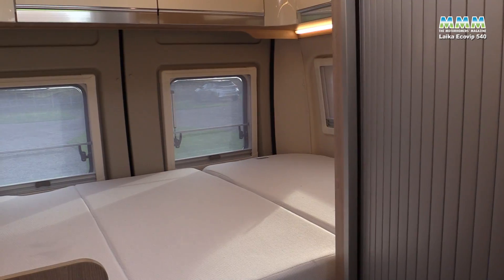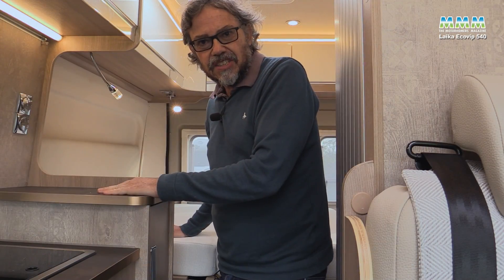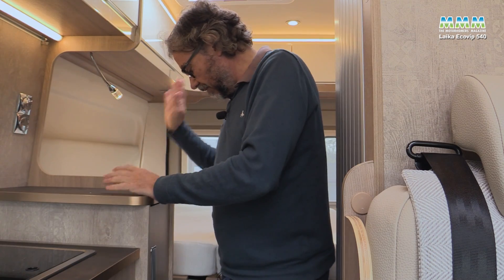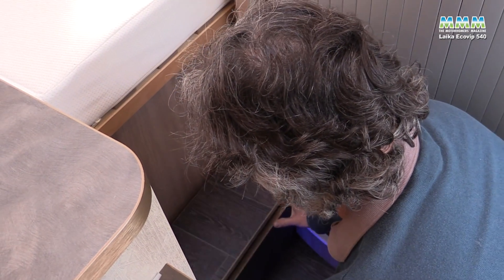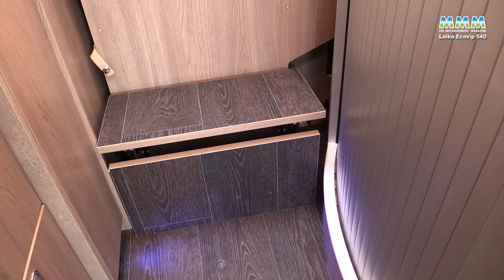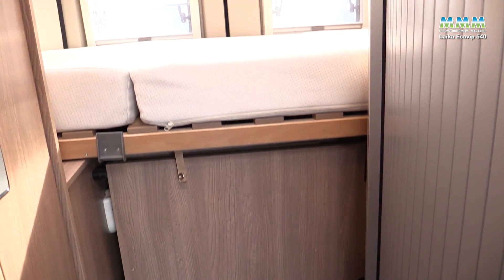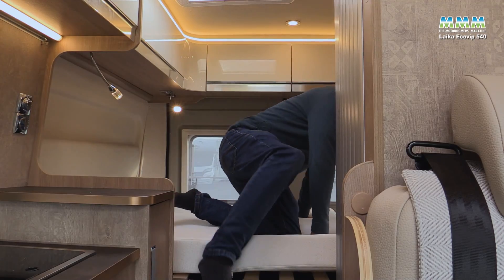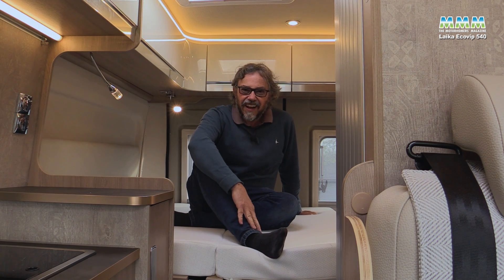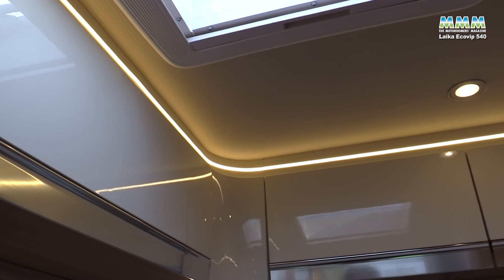A key aspect of a layout like this is the bed. These beds are often mounted quite high to give storage underneath, and if you haven't got long legs the access can be quite awkward. Laika have solved that with a neat set of slide-out steps. With the steps out, access to the washroom isn't impaired, though you can't open the wardrobe — but that's not a big issue. Access to the bed is now lovely and easy. There are cupboards all the way around the bedroom, giving you lots of storage for clothes.